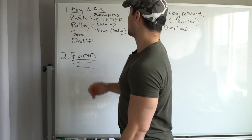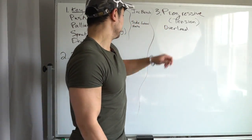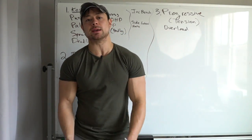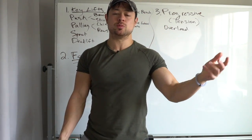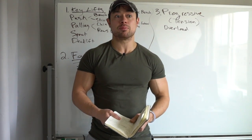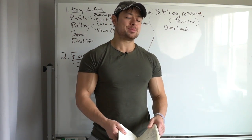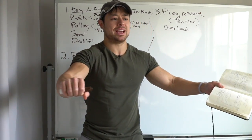The reason form is so important: if you're doing these key lifts and trying to get stronger through progressive tension overload over time, sometimes you think you're getting stronger but really all you're doing is swinging harder. I could go back in my logbooks from 2012 and see my bench press numbers — and compare them to what I'm bench pressing now — and it says I'm basically doing the same weight. How could I not gain any strength in six, seven, eight years? Because my form back then — I was doing touch-and-go bench, dropping the bar.